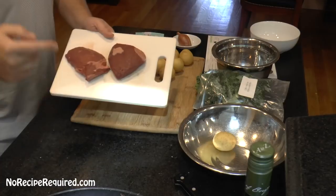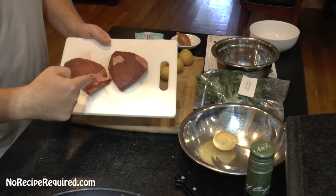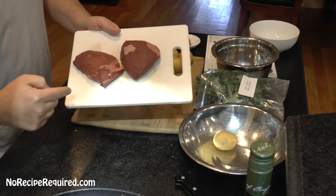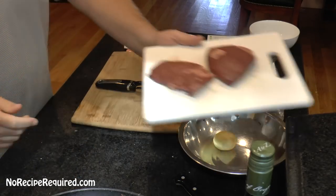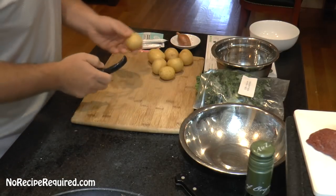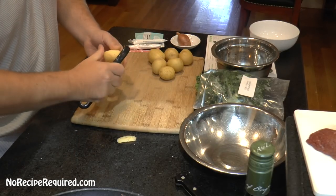We're going to get started on our steak peppercorn. I just took these — they're two sirloin steaks, they look maybe about five ounces each or so. Pulled them out of the package, dried them off with a paper towel. I'm going to set them aside to just come up to room temperature. Then we're going to prep our ingredients.